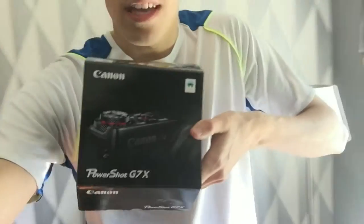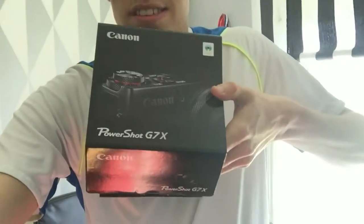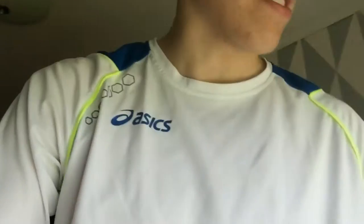Welcome back to the vlog! So today I have some really good news for you guys. You know I'm using my iPhone 6 to film this right now, but I have bought a camera. The camera I bought is the best camera money can buy — it's the Canon PowerShot G7X. Here is the camera! A lot of YouTubers use this camera.